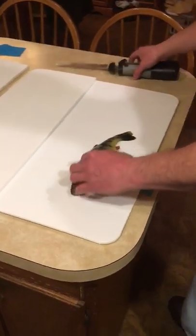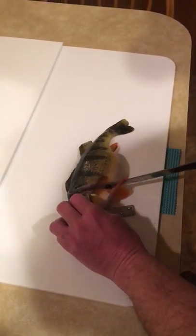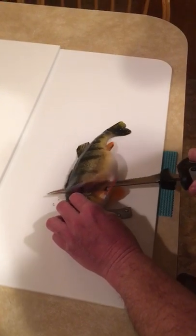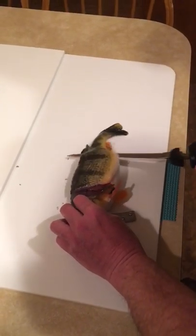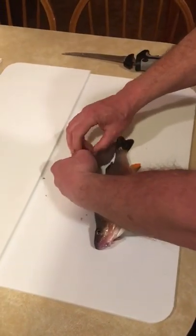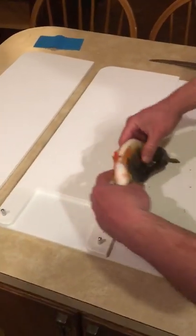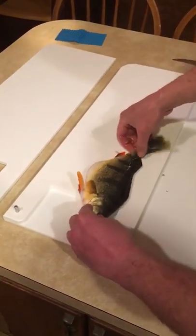First, put it on the gill bracket. One even fillet — flip it over and put it in the notch. That'll hold it securely in place.